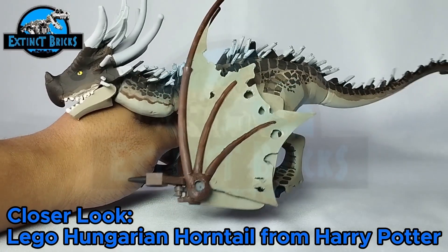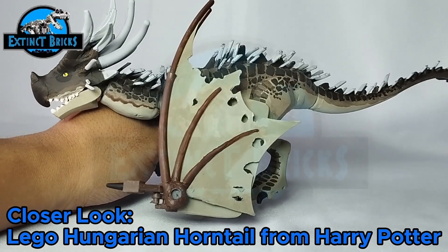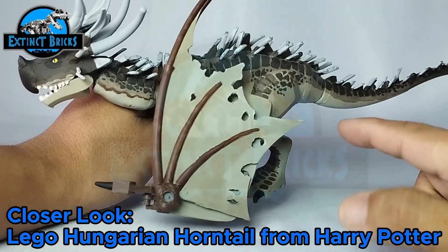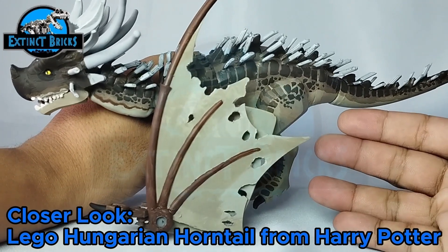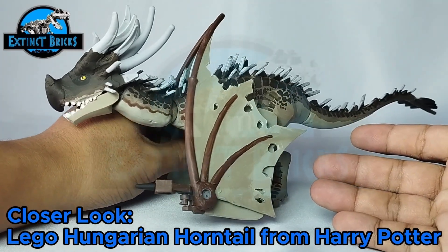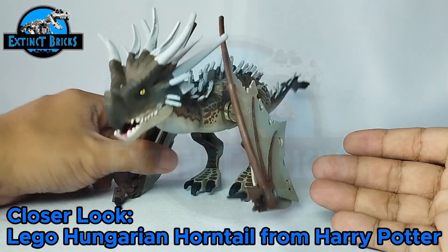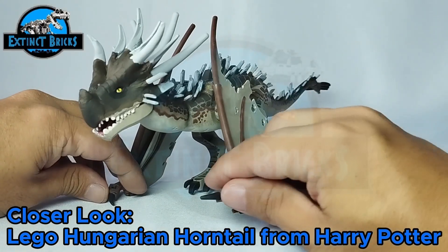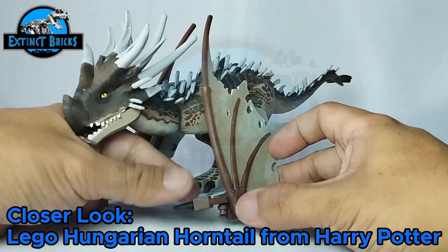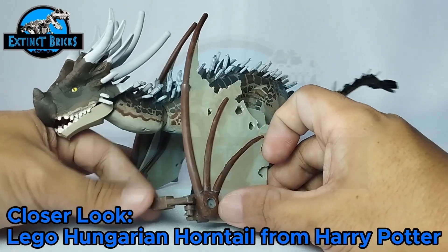It's colored with different tones of browns, black, and some grays. The wings have details of chipping — a moth-eaten kind of texture — which is also seen on the actual dragon in Harry Potter. It also has two singular claws on each of the wings, and those claws are articulated as well.